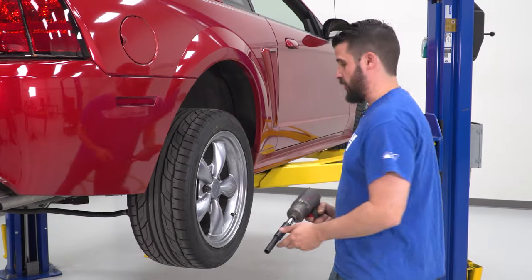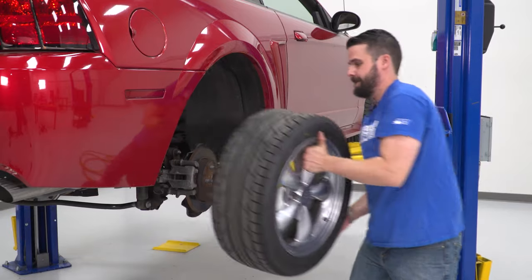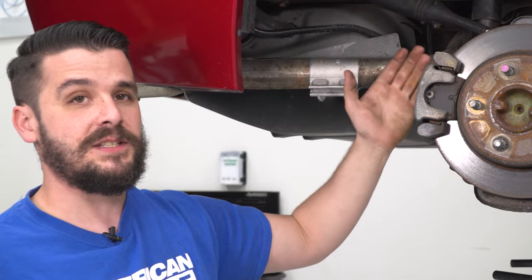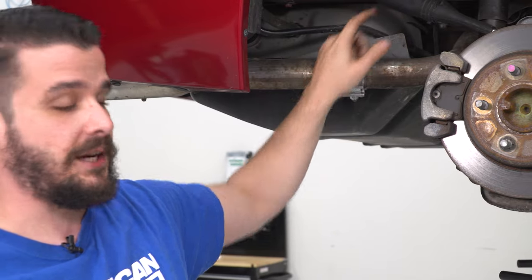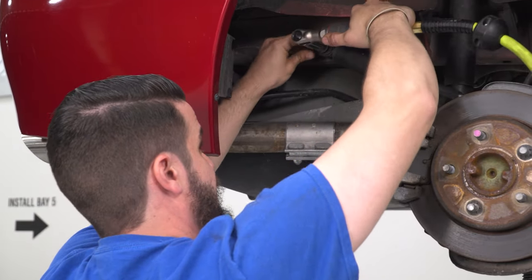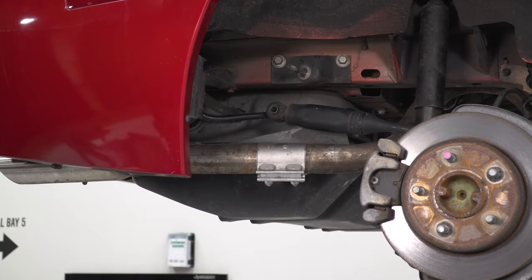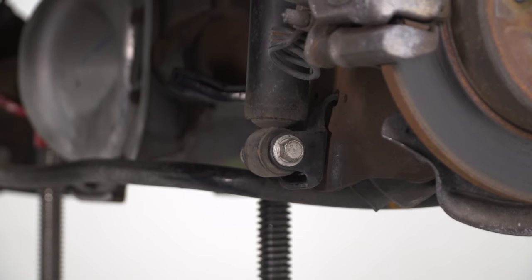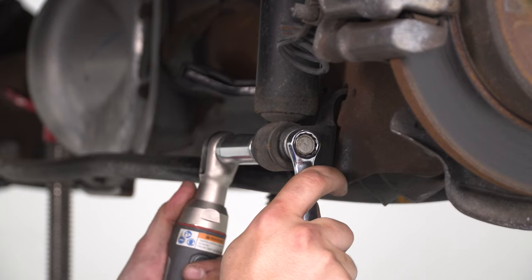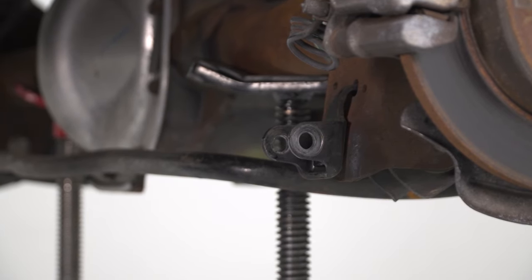Now we're going to get our wheels and tires off. One of our first steps in the uninstall process is to get the quad shock out of the way — if you have a GT or a convertible version you will have this quad shock. I have an 18mm socket; I'm just going to remove that nut and take the quad shock off that stud. Then we're after the bottom bolt — it's a 15mm head and an 18mm nut on the backside — pull the bolt and get the shock out of the way. Do that on both sides.